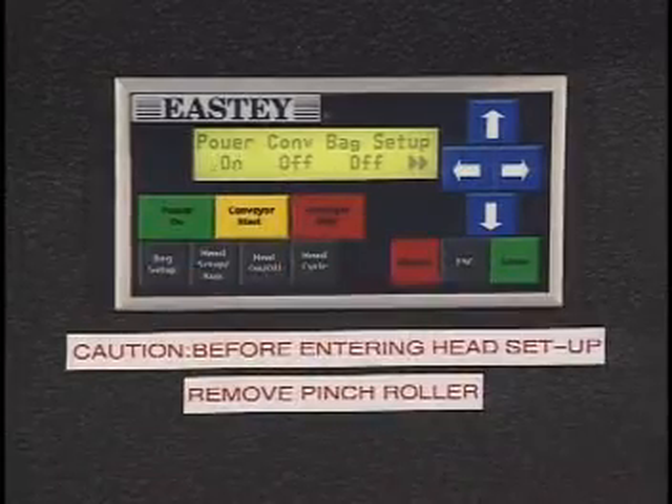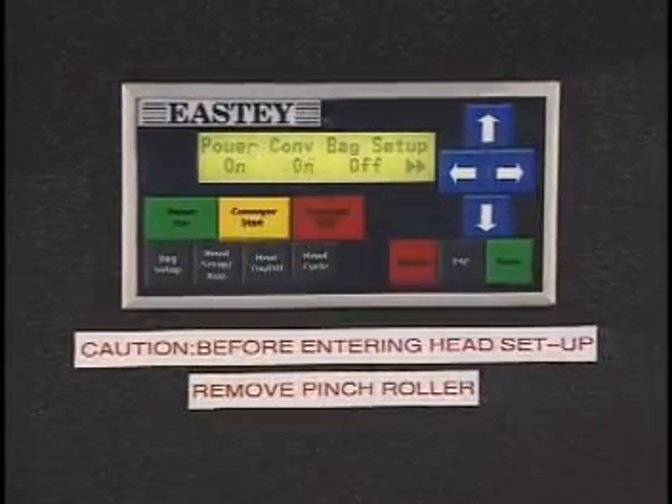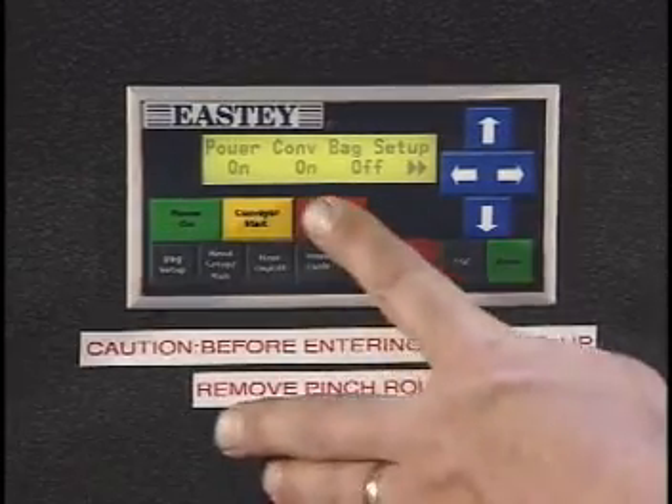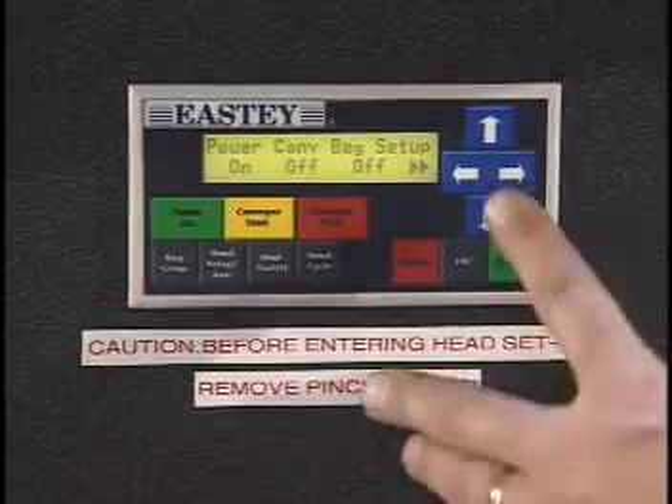Many of the sealer's functions are controlled by the unit's PLC controller. This unit controls initial power on and off, seal head temperatures, cycle sequences, as well as conveyor sequencing.